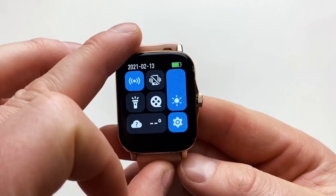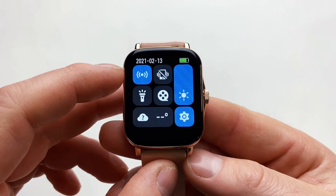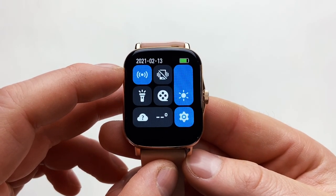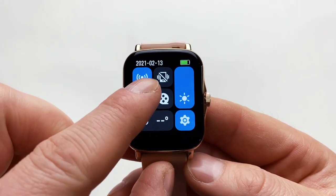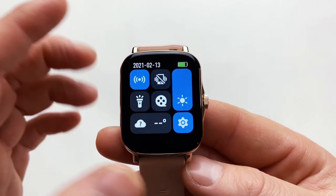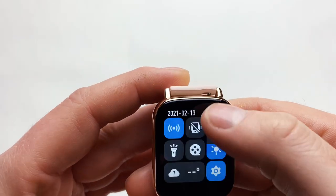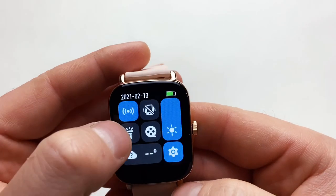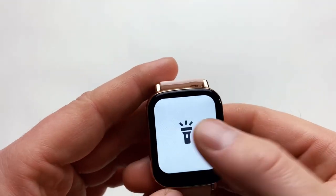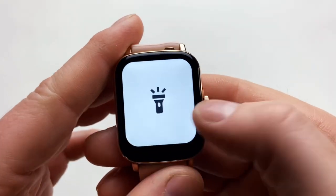Now let's look at the menu and some of the options. If you scroll from top to bottom, the first icon indicates that the Bluetooth connection to the phone is active. The second icon is for Do Not Disturb mode. Then you can control the brightness of the screen — you no longer have to click, you can just scroll it up and down, which is great. You've also got a little flashlight which lights up the screen.